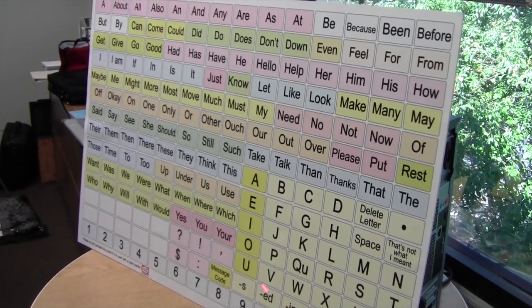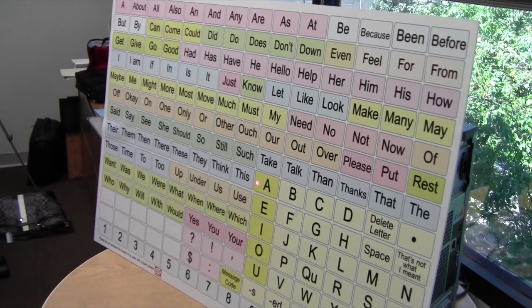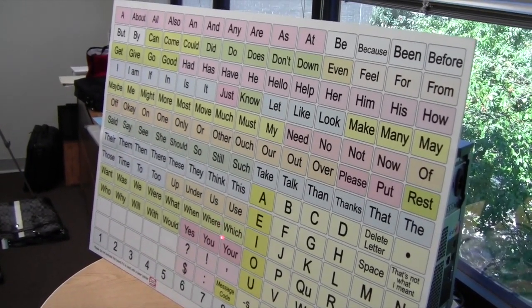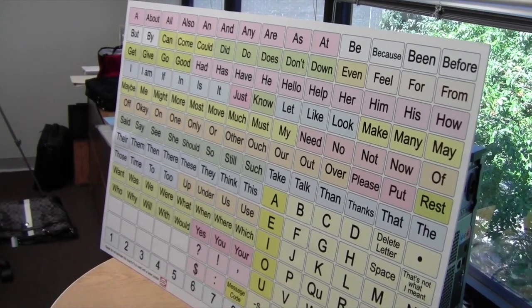So I am using my laser pointer with this large board. Now there are three sizes — this is the large board, they also sell a medium board and a small board. All are available at Low Tech Solutions. This is especially beneficial for people in a nursing home who might not be able to have electronic devices because of the threat of them being stolen or because they simply don't have access to them.